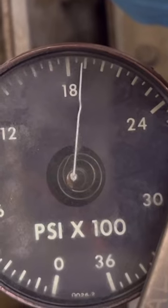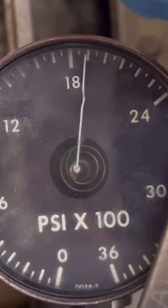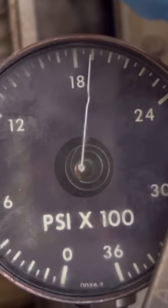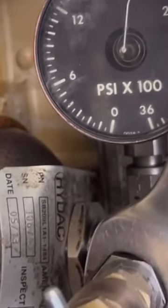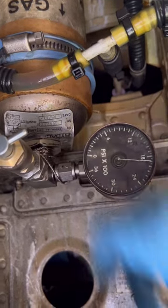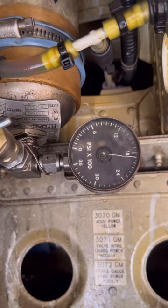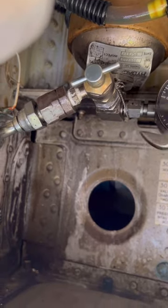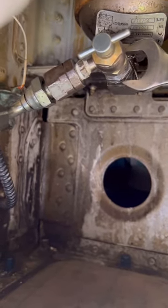We've reached 1900 PSI. What we normally do after this is keep the pressure supplied for one minute to allow it to stabilize. After stabilization, we close the charging valve and apply a torque of around 60 inch-pounds once we disconnect the equipment.